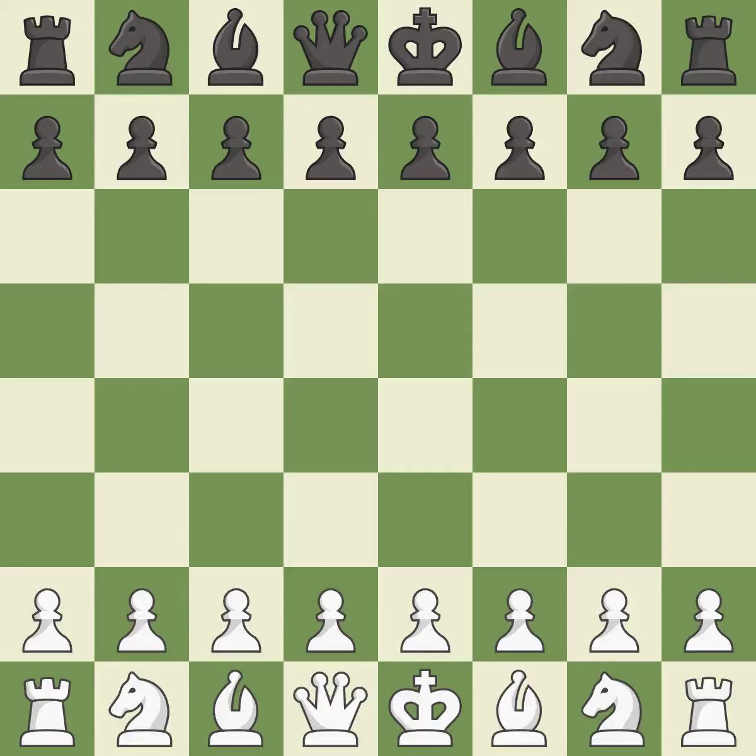King's Indian Defense, orthodox, Kazakh variation. Intense — that was a serious game. That game was pretty competitive. Black had a good opening, but white was on another level. White was a cut above black in the middle game.